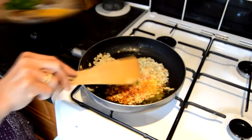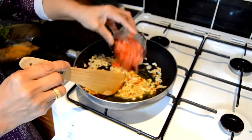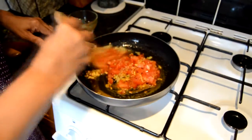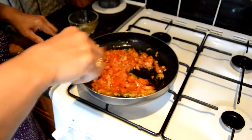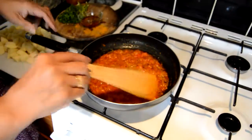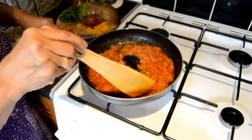I am going to add the chopped tomatoes to make the base for the achari potatoes or achari aloo. I am going to cook it gently until the mixture is mushy and the oil is coming to the surface. As you can see the paste is becoming quite nice and you can see the shine of the oil coming to the surface.